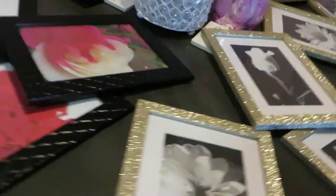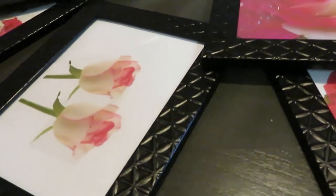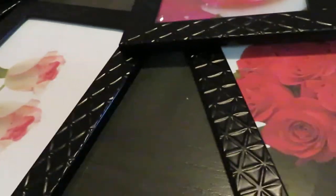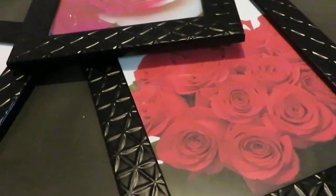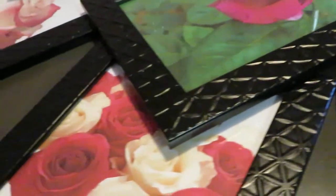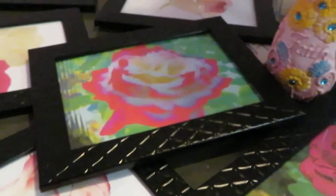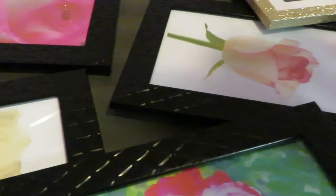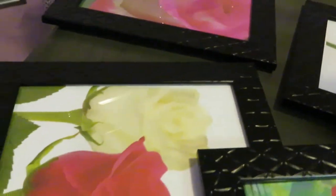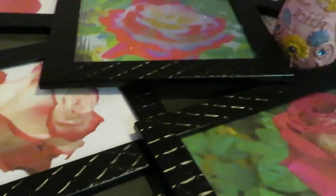Alright, let's move over to mine. As you can see, I have black frames — kind of like matted frames that I got from the Dollar Tree. I went with roses; I love roses. Mine are pretty much all pink and white — pink and white roses — and of course I put some green in. As you can see, they turned out really pretty. That pink and white and the green looks really good with that black frame. They all turned out so beautiful.